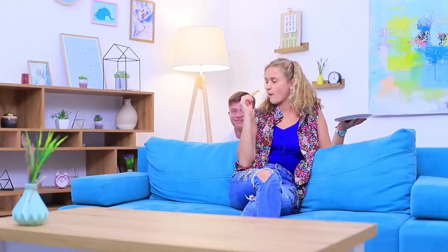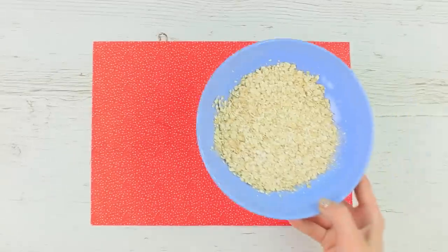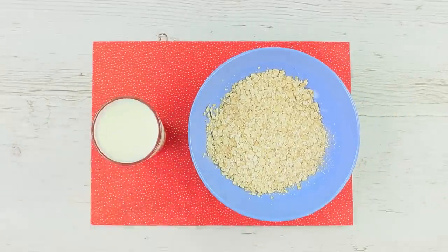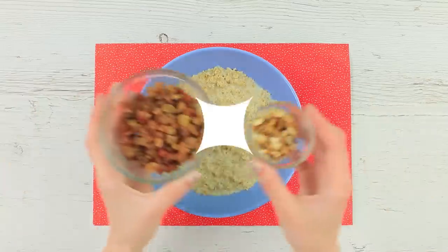Cookies? No way — the microwave and its hero are protecting your health! Oatmeal is way better. Cover oats with milk and microwave for 3 minutes. Add dried fruits and nuts to the oatmeal. With this kind of service I can always be healthy!